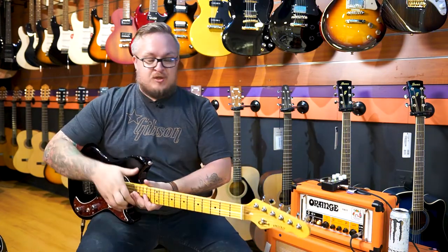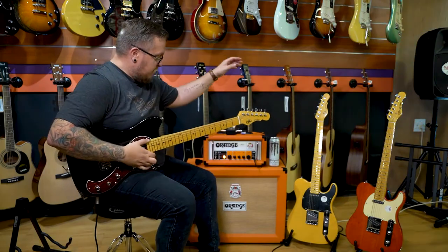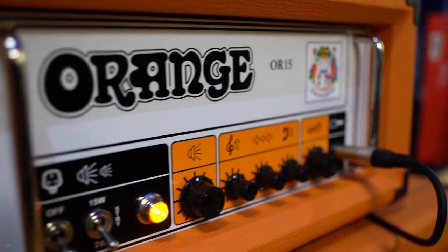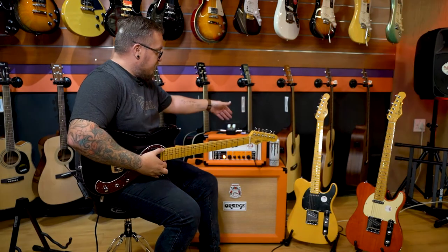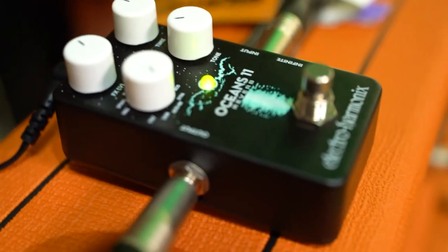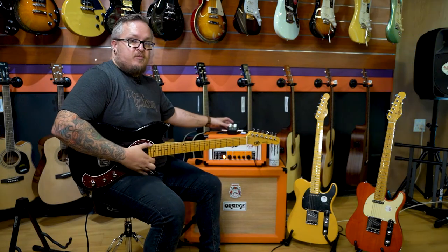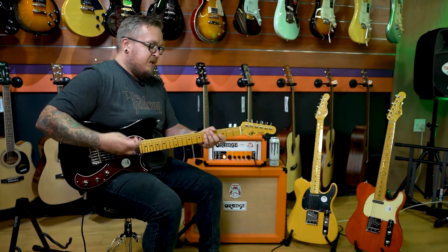This came straight out of the box — I tuned it and the action and intonation, everything is spot-on. So let's check it out. Starting with the P90, going through the Orange OR15, no pedals, just into the amp with gain halfway, volume up a bit, on the 7-watt setting. I'm using the Electro-Harmonix Oceans 11 reverb just on plate reverb for a little bit of air, so it's not just a dry guitar sound. Here's the P90.